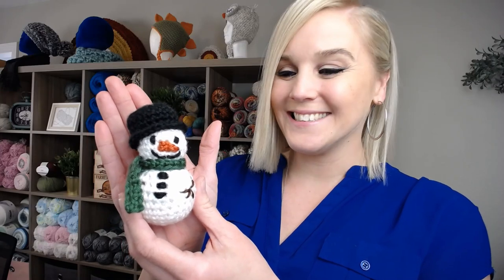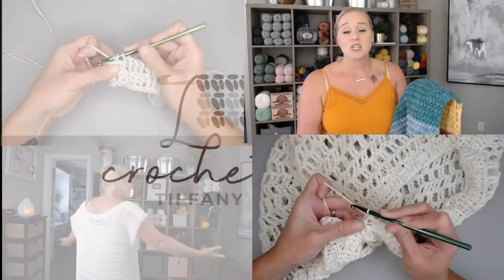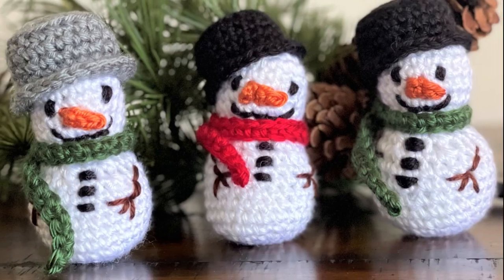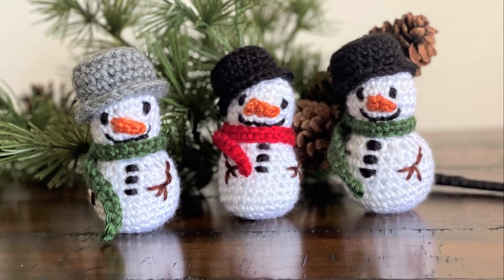Let's build a mini snowman. Hi guys, welcome back to my channel. My name is Tiffany Hansen. Thank you so much for joining me today. In this video, I'm going to show you how to make my miniature snowman, and he is so precious — I can't wait to share with you how to make him.